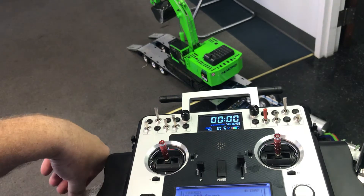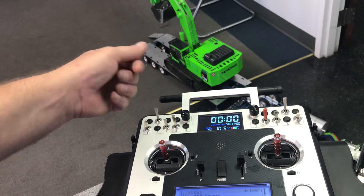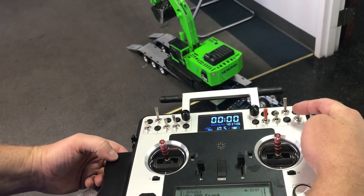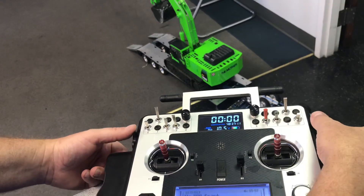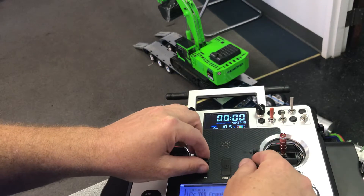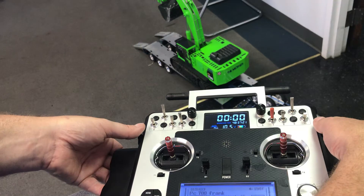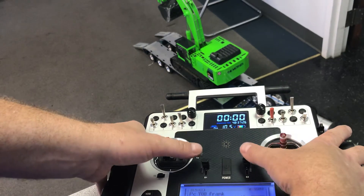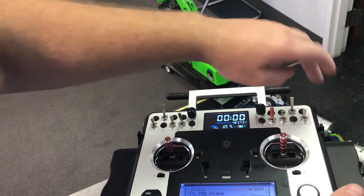I have a tracks disable switch right here. These are my track controls — the two outside ones. He had them on the two inside ones, but I don't hold my radio like that. I hold it like this, so having the tracks on my thumbs works really well. On the inside it was difficult and you'd hit your sticks.